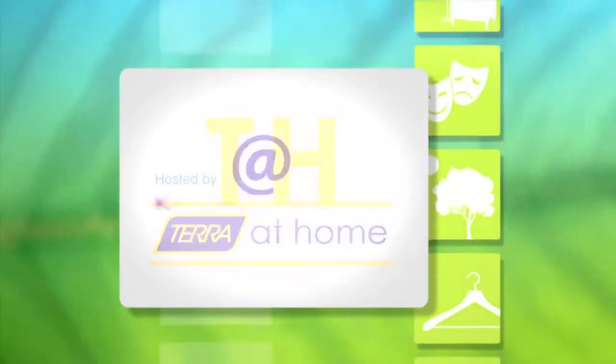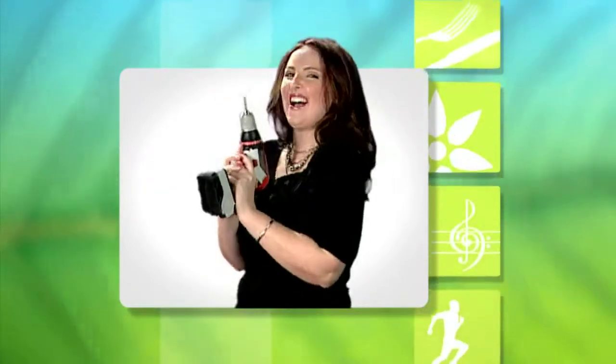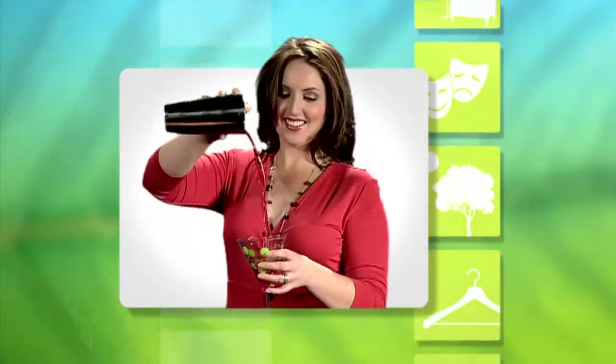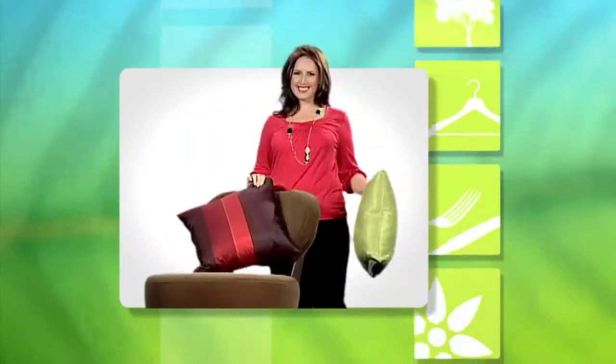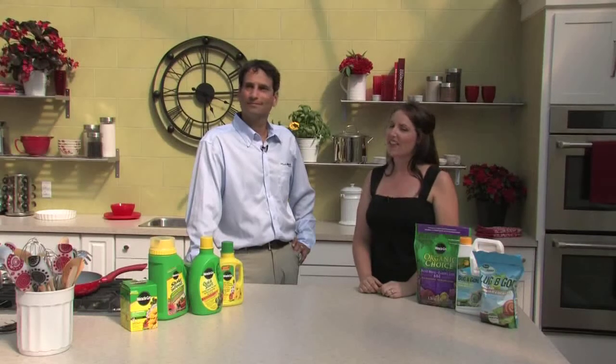Welcome to Terra at Home with your host, Chris Moretti. Good morning and welcome to Terra at Home. The heat of the summer has finally fully kicked in and the gardens are growing with full force. This morning I'm joined by Sid Pell from Scotts Canada. Sid, thank you so much for joining us. Thanks for having me here.